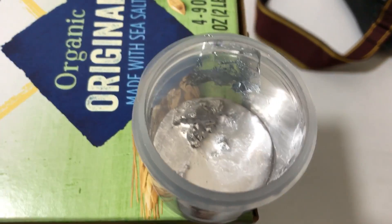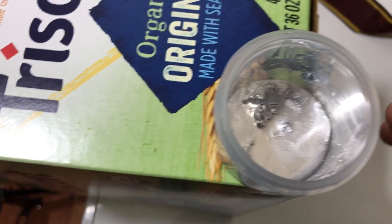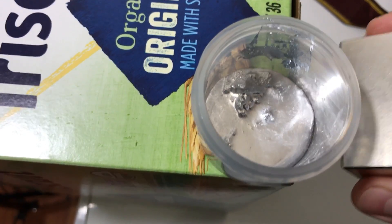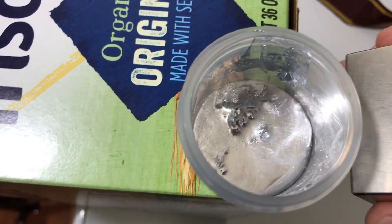No one's ever made a video of this before. Bismuth is diamagnetic, and right now in its transient state between solid and liquid — I'm not touching it — you can see the currents.